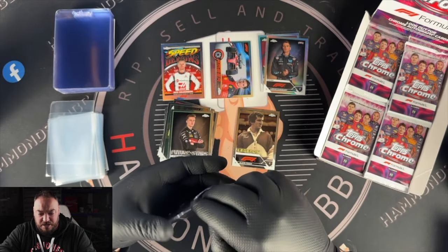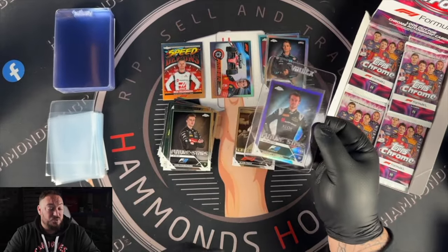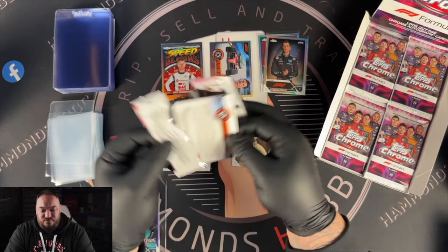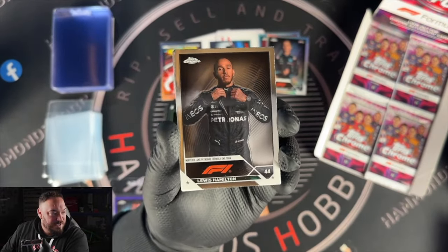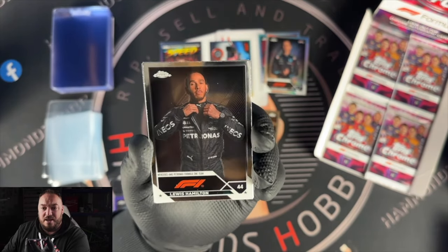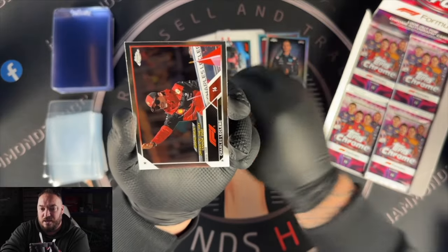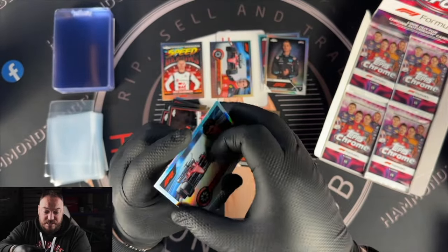Our first parallel hit goes into the semi-rigids. They've changed it up this year — they've included 20 packs, four cards per pack, so there are a lot more cards in these boxes this year. Lewis Hamilton portrait — nice. It has that nice artwork in the background. I quite like these portraits this year — I'm a fan of the legends, I'm a fan of the portraits.